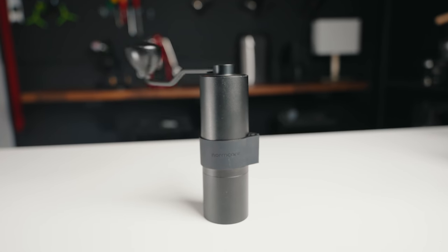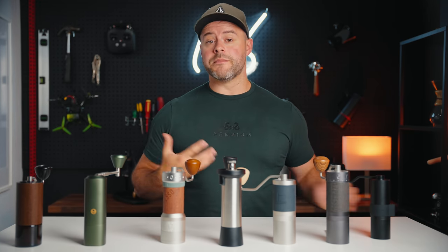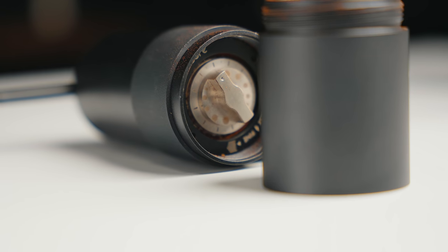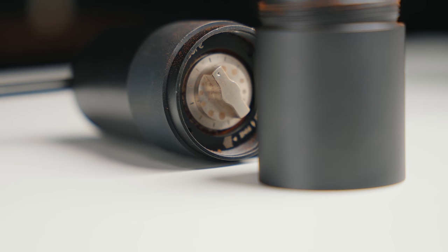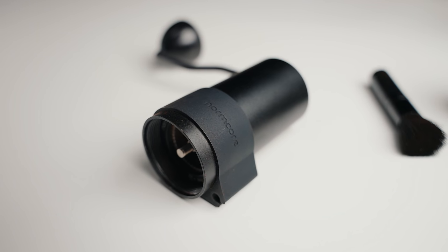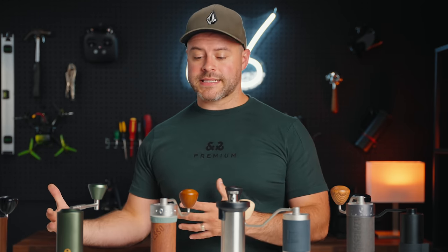Last but certainly not least is the Normcore version 2 — a grinder worth considering regardless of your budget. They've recently released the version 2 and addressed a lot of the build quality issues I raised in my original video. It's a fully aluminum body hand grinder with a smaller capacity of around 20–25 grams, and it grinds exceptionally fast. The V2 removed the fragile plastic lid and replaced it with a unibody handle and lid combination, doubled the clicks per rotation to 24, and added a rubber grip that also doubles as a handle holder.